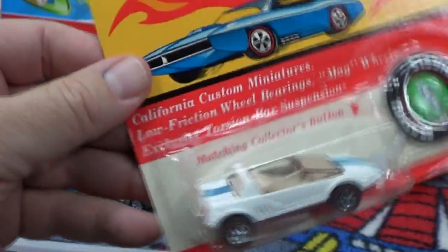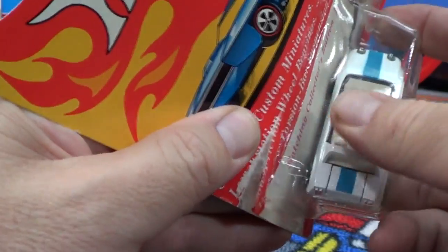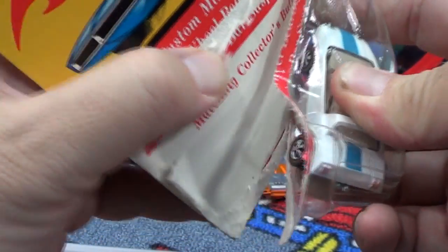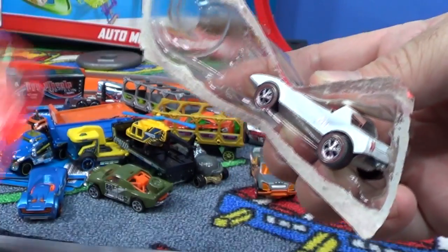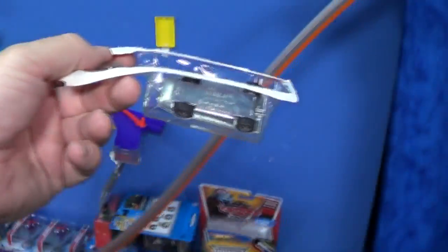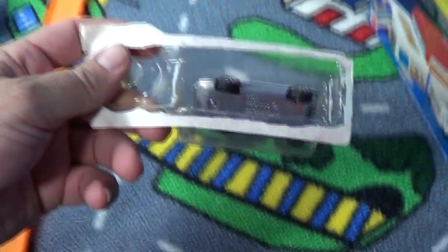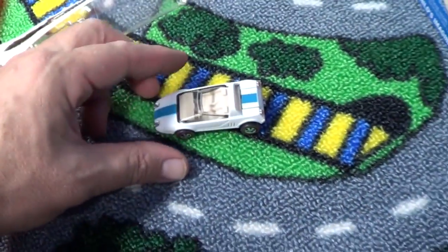Wait - I've got a track set up right now. What do you think, should we? Here we go - my first Race Grooves red line blister pack opening video, and he's going to go right from the blister to the track. I'll get my button later. Let's go - we gotta do some racing, we gotta see if he can make it through the loop. Keeping them on camera so you guys know I'm not pulling a switcheroo.